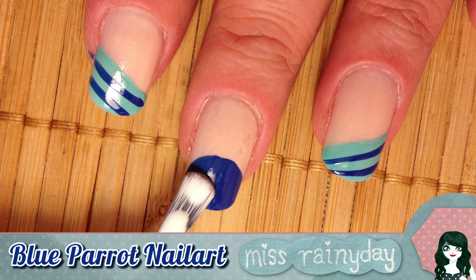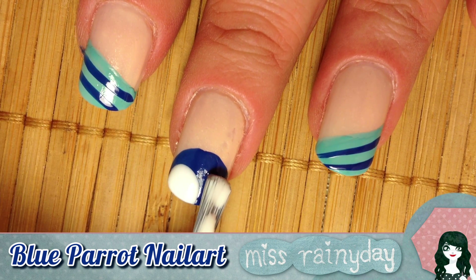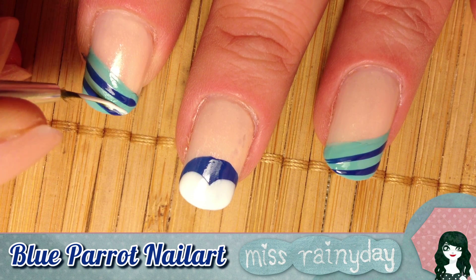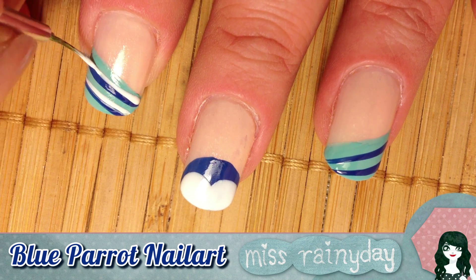Draw two white spots, like so. We continue with making thin lines with white right above the blue lines.